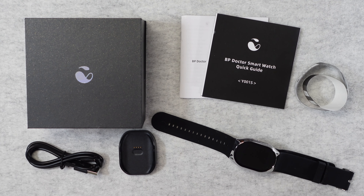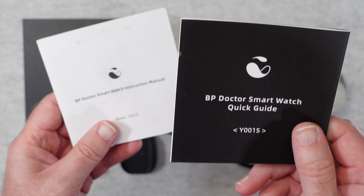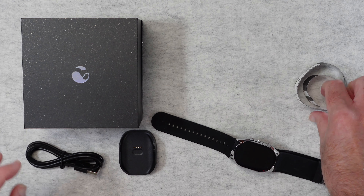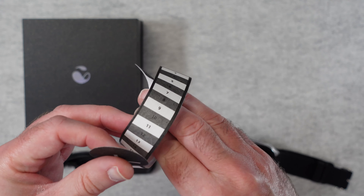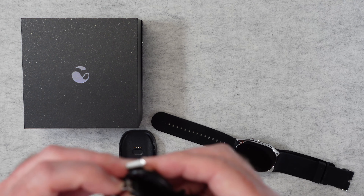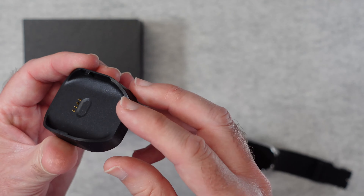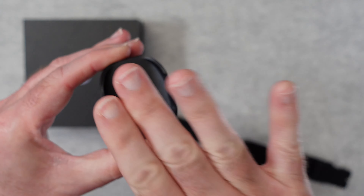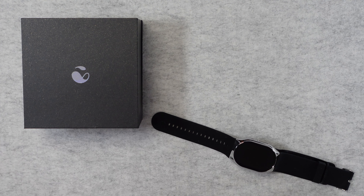This is the YHE BP Doctor smartwatch — a smartwatch that can measure your blood pressure as well as other health statistics. It comes in a nice presentation box. Inside we get a quick start guide, a full instruction manual, a wrist-measuring strip to indicate which hole gives a comfortable fit, and a micro USB to full-size USB charging cable. The cable plugs into a little charging base, and your watch rests into that charger — very simple and straightforward.